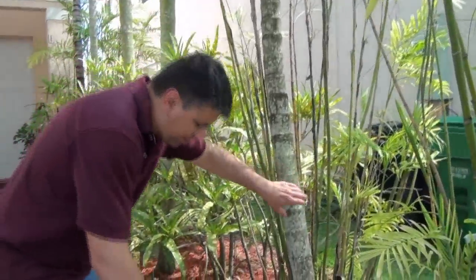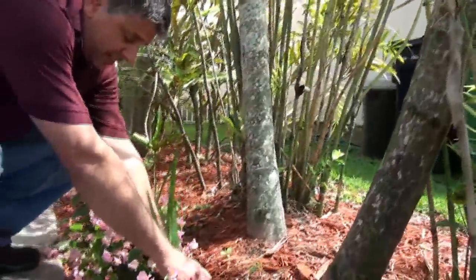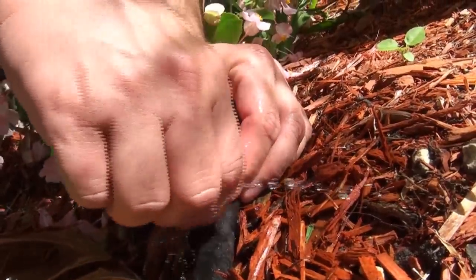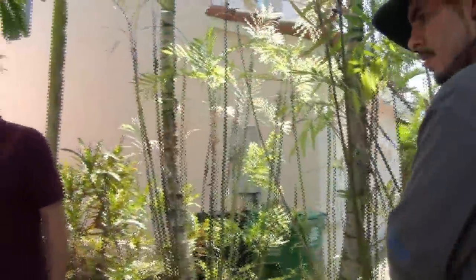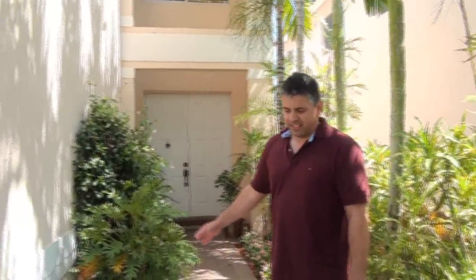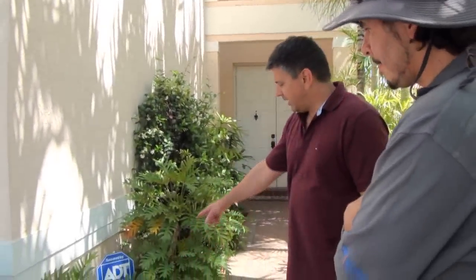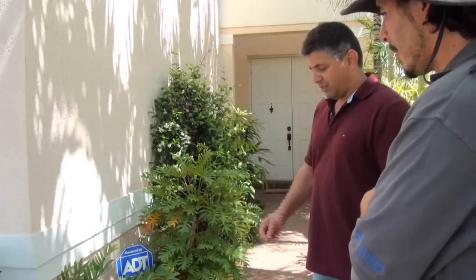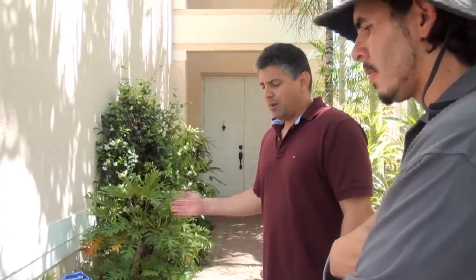The nice thing about the drippers is that they're also adjustable. Once the plants are established, I can close them down to not spray anymore or spray very little. And the same goes for this other side — it's already established plants, so I don't need as much water. I just put a dripper line on there. It doesn't have any misters yet, but that's for the future in case I put new plants that need watering to get established. I can then add them on as I need them.